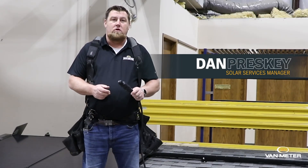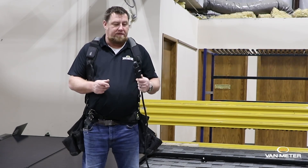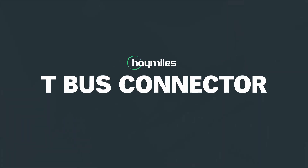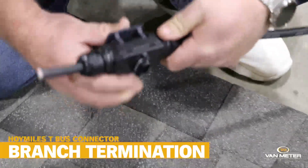My name is Dan Preske, I'm with Van Meter Solar. Today I want to show you some of the features with the Hoy Miles T-Bus connector. I'm going to show you how to terminate a branch for Hoy Miles.